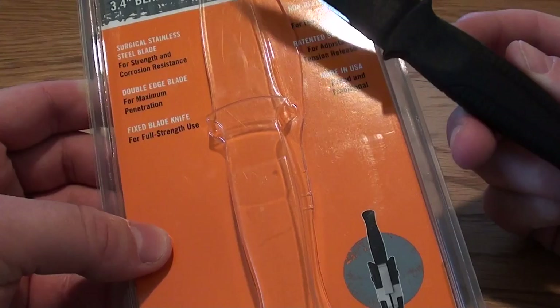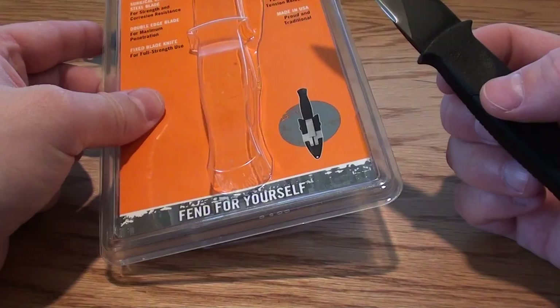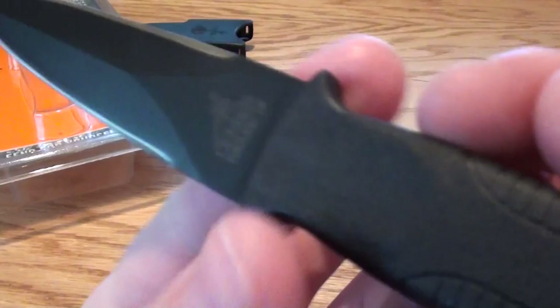It's got a really nice blade. It's got a double edge. It's a fixed blade. And it's got the non-reflective coating. It's also got a special sheath and it's made in the USA.